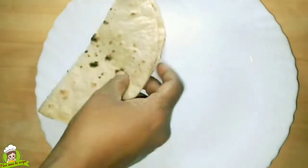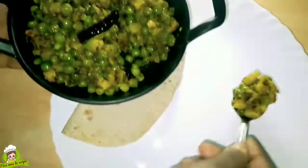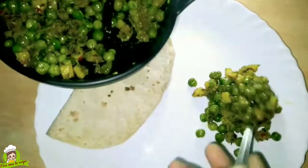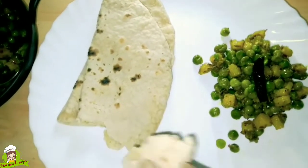Hello friends, I am Rupa from My Mother's Recipe. Today I am going to make Sukha Nimona. This is a very famous recipe of UP — Sukha Nimona. You can also call it Nimona.